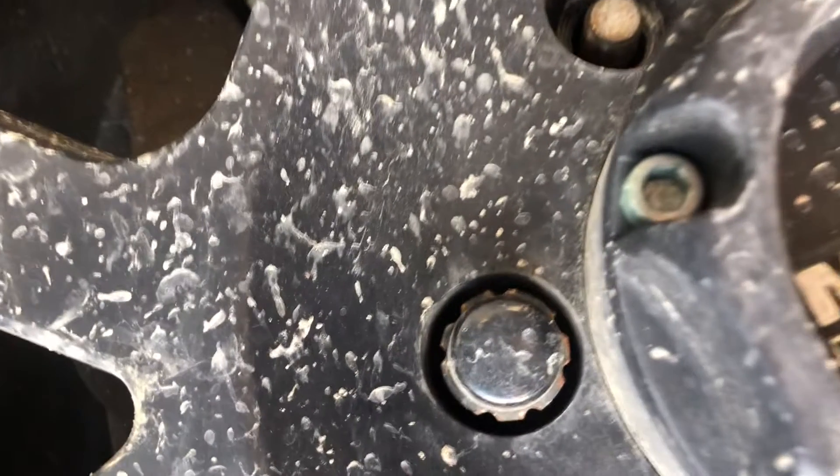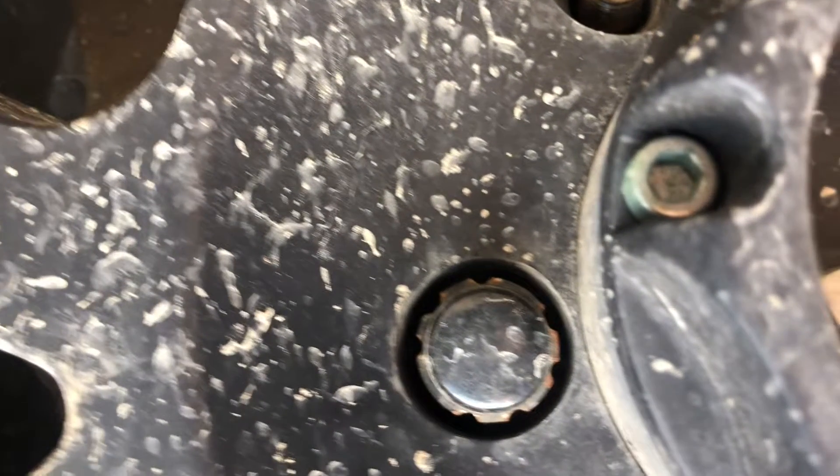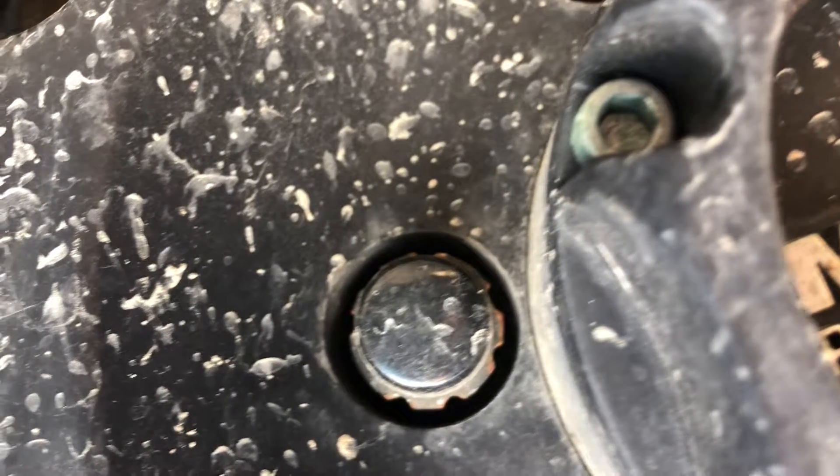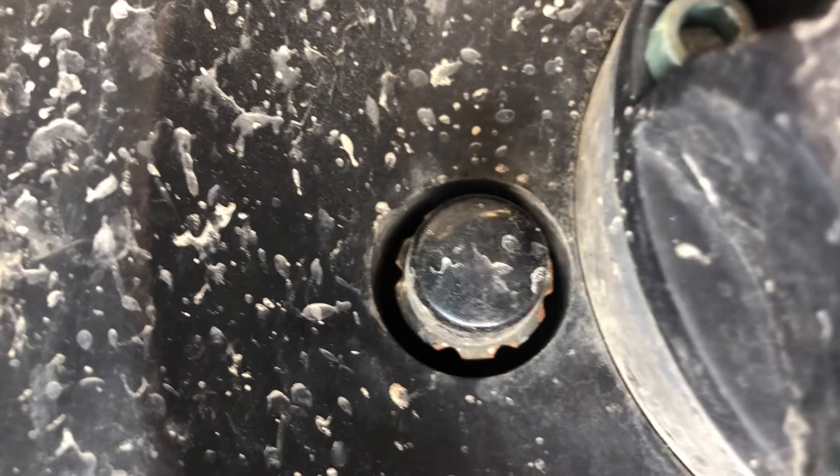I got these wheel lugs right here — they are a very strange pattern and I didn't have the key to remove them, so I decided to jerry-rig it to get them out. This is the method I used.